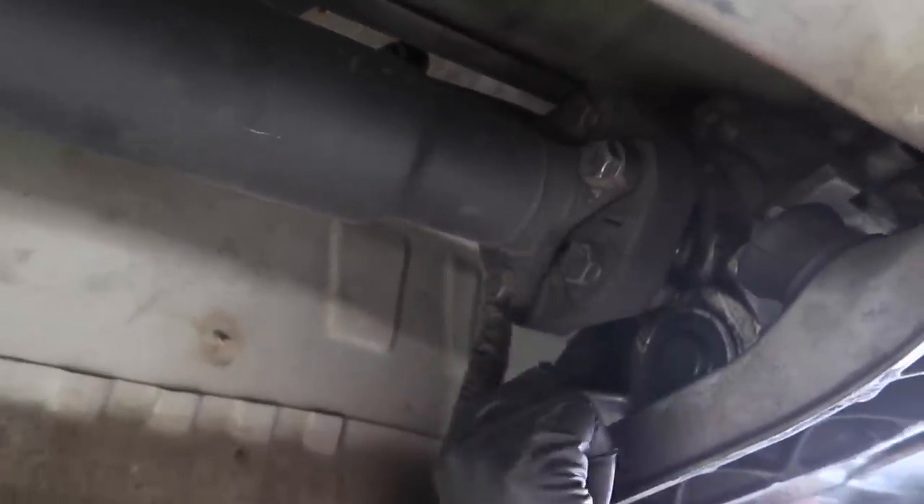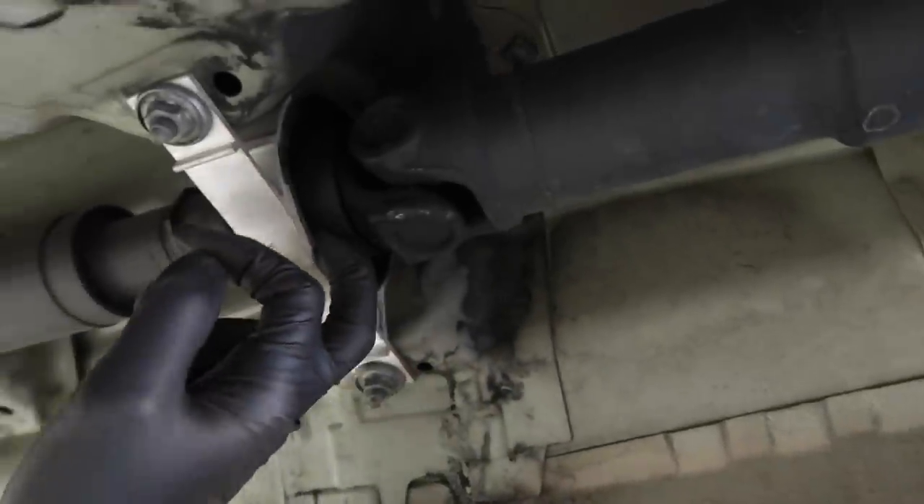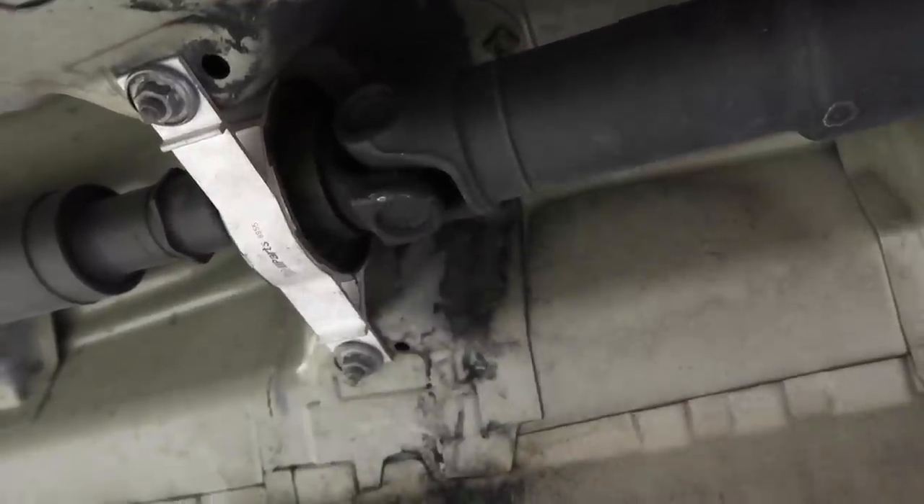What you want to do is mark your driveshaft. You don't necessarily have to, but you can mark it so you put it back in the same spot. It's only three bolts — one right here, one right here, and one on top — that's what's holding the driveshaft. There's a Guibo right here and if it's all cracked up, you'd want to replace that as well — that's another three 18mm bolts. You also have the center support bearing right in the center of the driveshaft. This one's been replaced, but if it wasn't, you'd want to do that while the driveshaft is out.